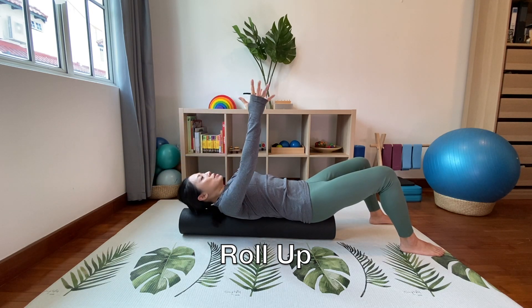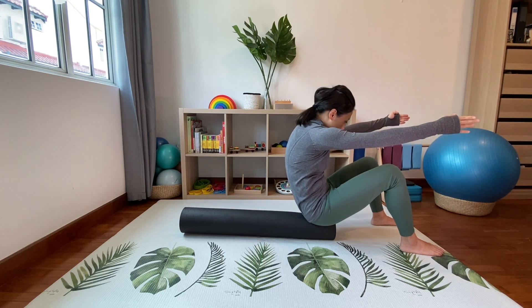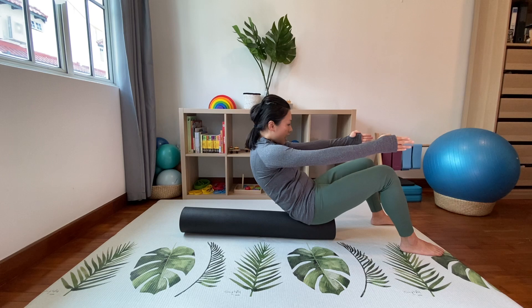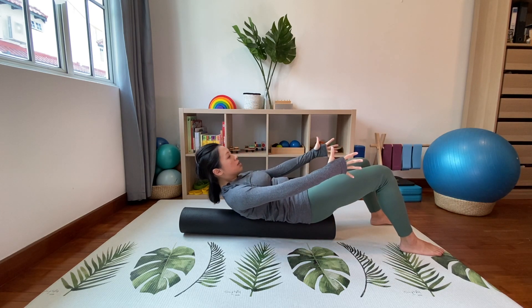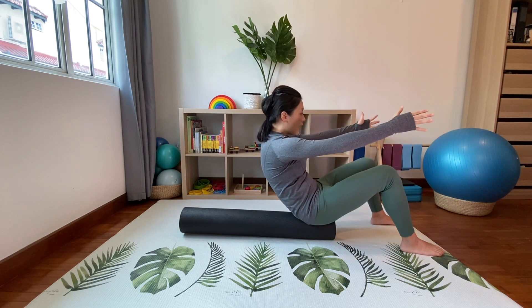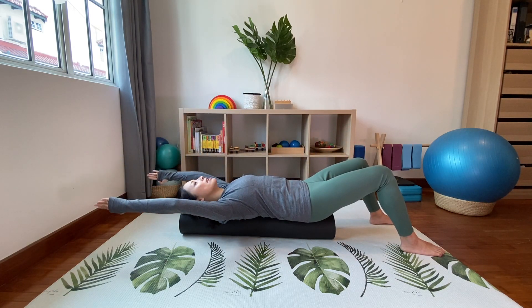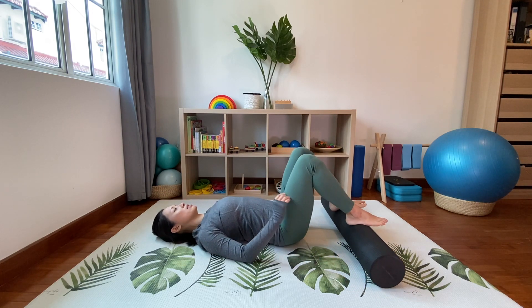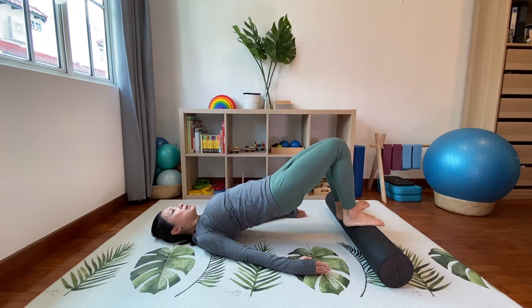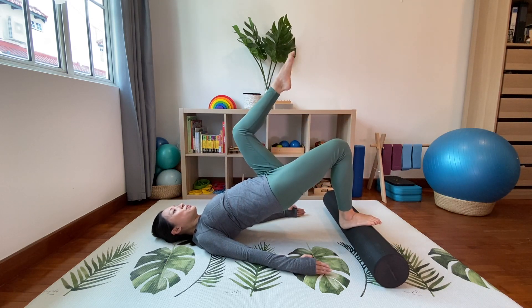Open your arms a little wider and tilt your hips into a posterior tilt with a deeper connection on your obliques. Lift up one leg followed by the other, keeping both legs up in the air. Take a deep breath in and let's start with single leg stretch — inhale, inhale, exhale, exhale. As your legs work, press your arms lightly into the mat. Keep movements very controlled so you don't throw yourself off the roller. Coming back to center — double leg reaching out and back, exhale two, three, four, five.